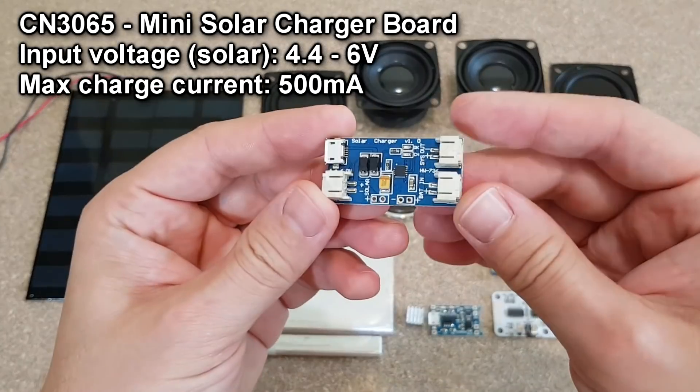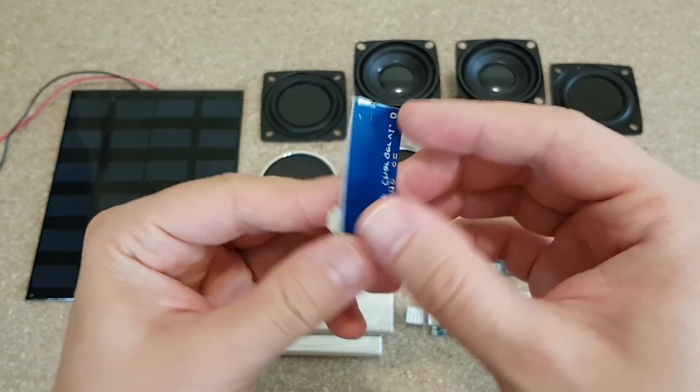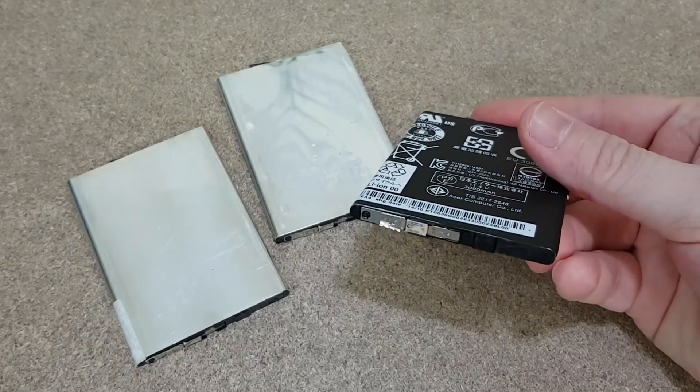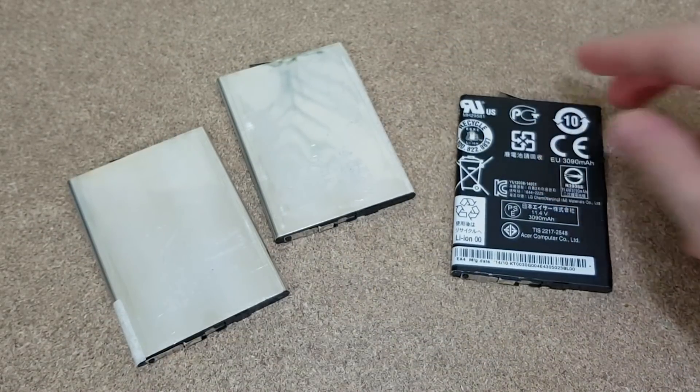We need a solar charger module. This one needs an input voltage between 4.4 and 6 volts. I want some good flat lithium cells for this project — flat because I want to waste as little space as possible from the interior volume of the speaker box.